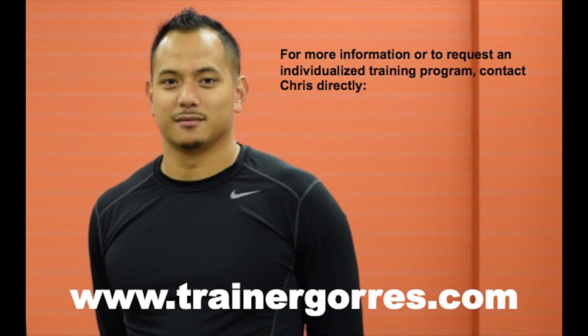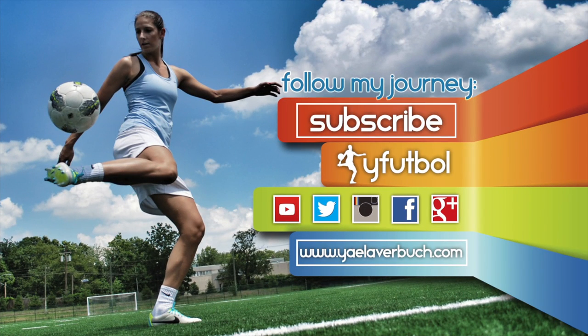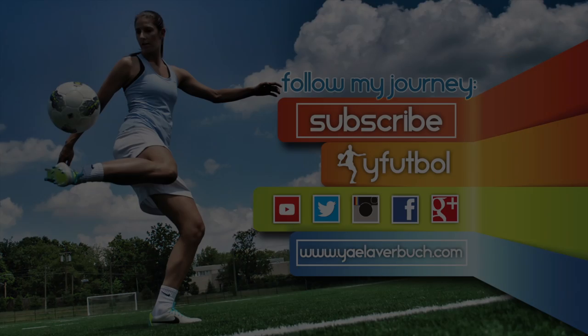For questions or to request an individualized program, contact Chris directly on his website at www.trainergores.com. Subscribe to the Y Football channel to catch the videos from this series as we release them and for more content on how to reach the top of your game.